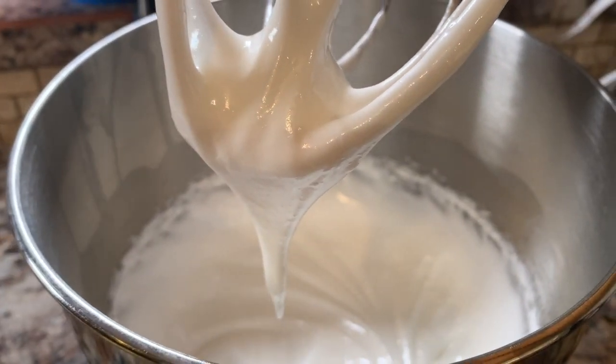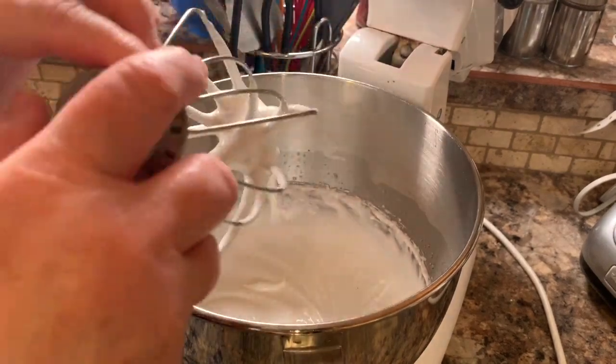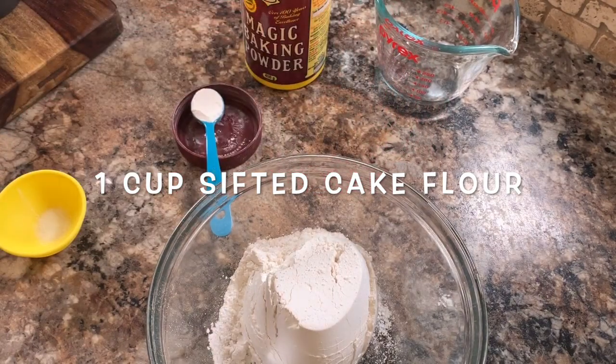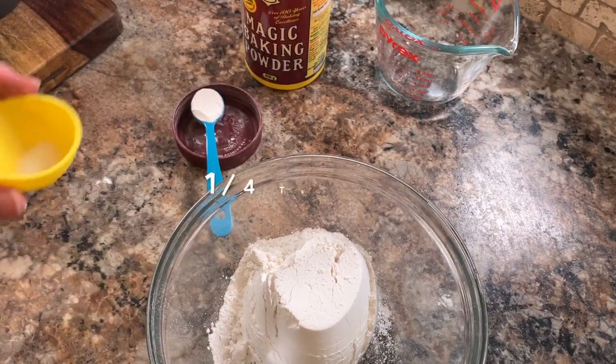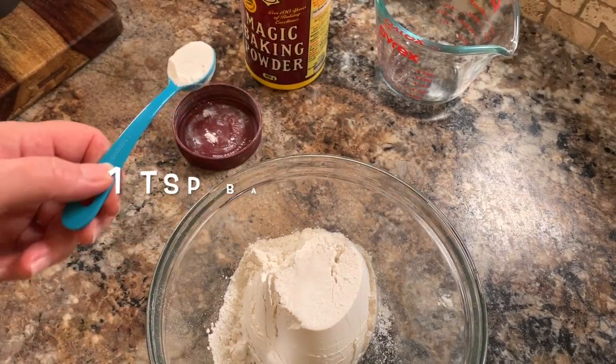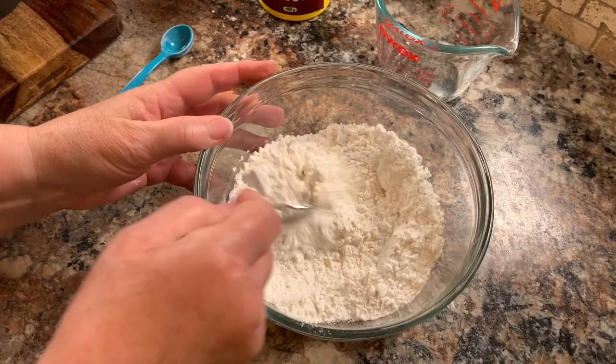Then remove your attachment from your mixer. In a separate bowl, mix together your dry ingredients: add one cup of sifted cake flour, then a quarter teaspoon of salt, and one teaspoon of baking powder. Whisk this together with a fork and set aside.